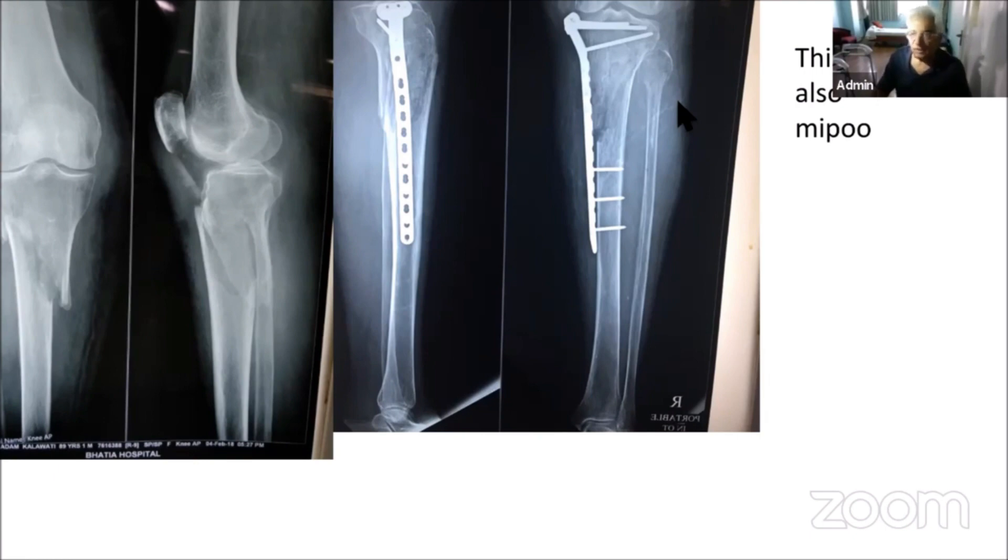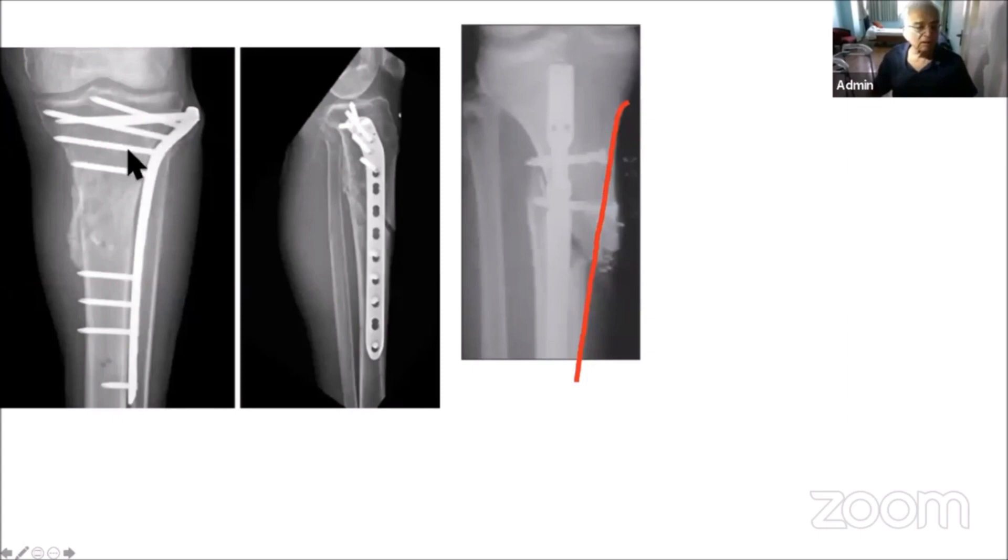The only reason to avoid plating is if you think of yourself as a nailer. Here you can see plating — everything runs perfectly. With nailing on a big oblique fracture, it is not going to work well. If you add a plate, the whole construct may become loose.